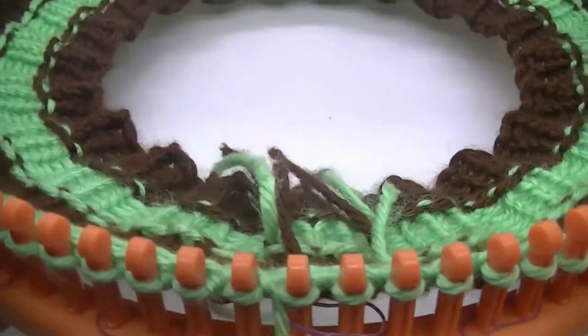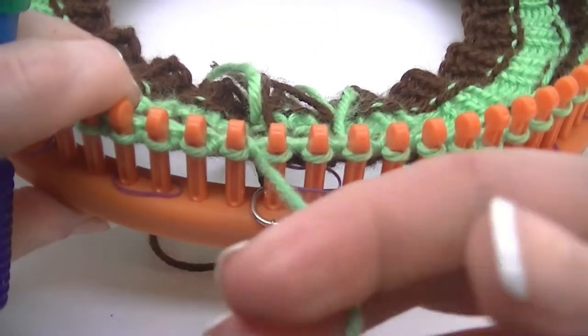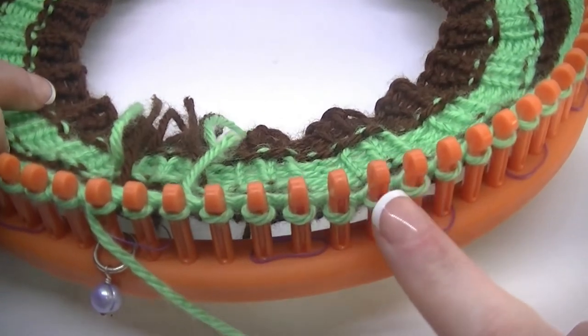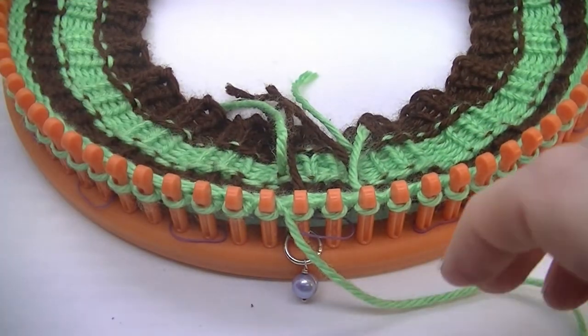Now we do our first row with bobbles. What we are going to do is knit three stitches, then bobble on one, knit three, and bobble on another one. So we're going to get started.